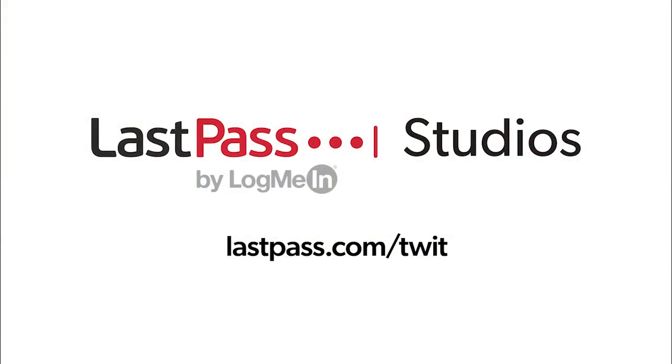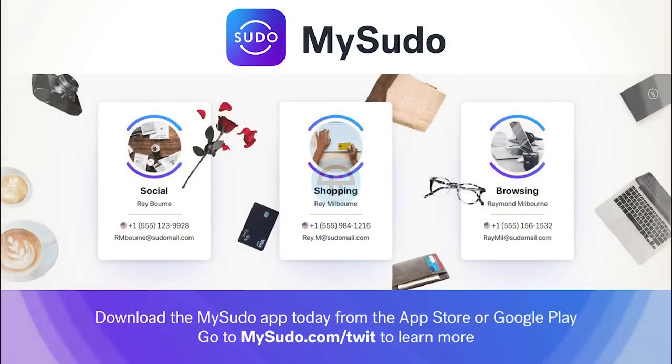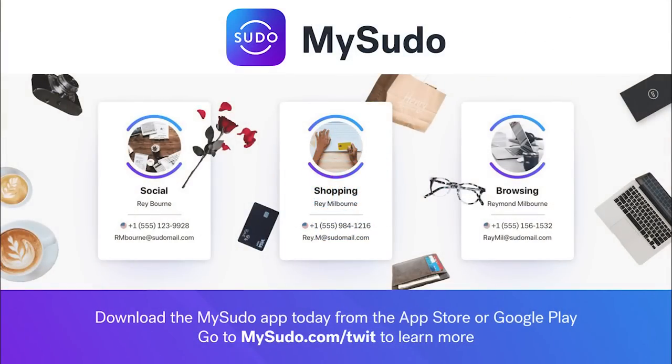Hands on Android is brought to you from LastPass Studios. You're focused on security, but are your employees? LastPass can ensure that they are by making access and authentication seamless, whether employees are working in the office or remotely. Visit lastpass.com/twit to learn more. This episode of Hands on Android is also brought to you by MySudo. Take back control of your privacy with MySudo and download the MySudo app today from the App Store or Google Play. Go to MySudo.com/twit to learn more.